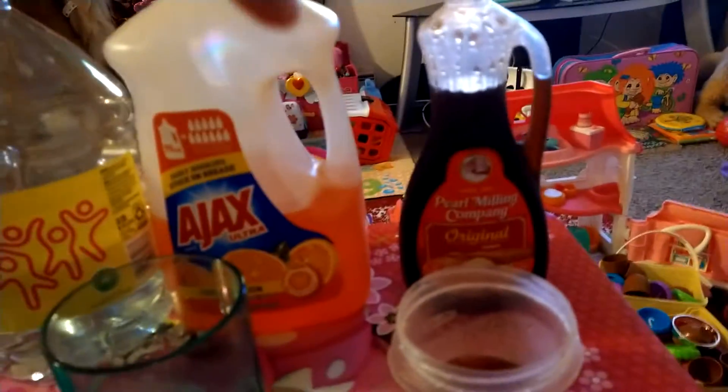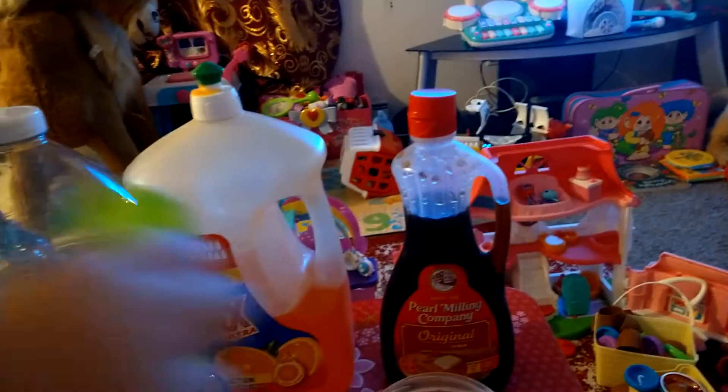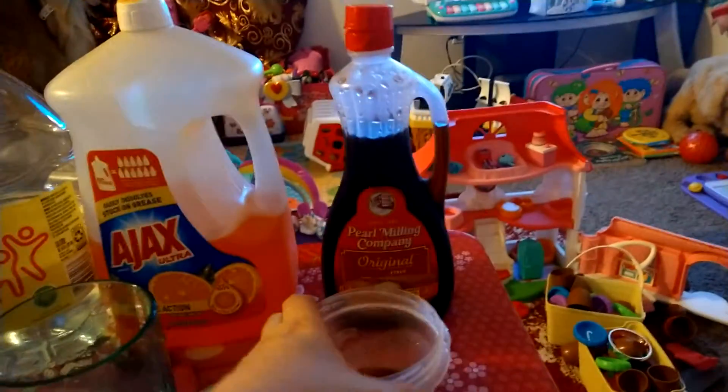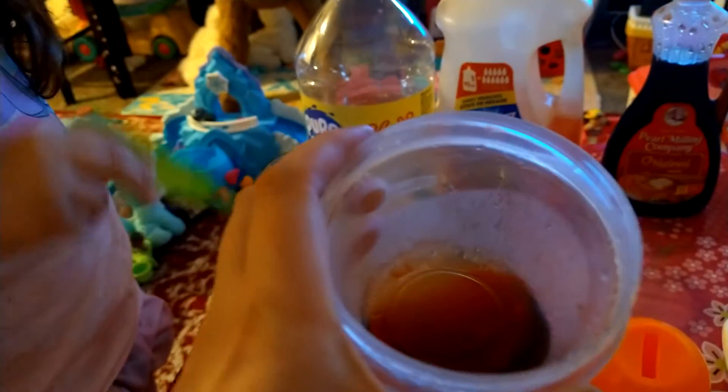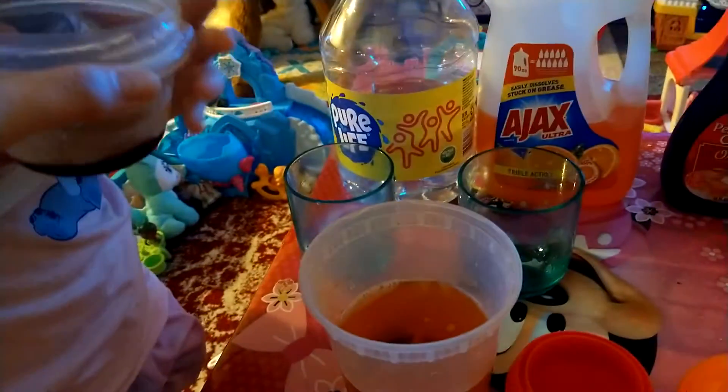Now, the trick is pancake syrup. Some people use corn syrup, but I use pancake syrup. It's very good. So we're gonna do two tablespoons of this. Pour this in.